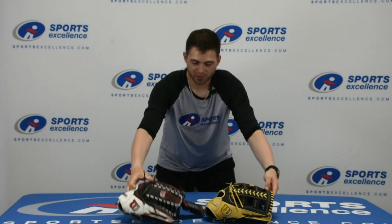Of course, for this glove and many, many other options, check us out online at sportsexcellence.com or any of your local Sports Excellence dealers.